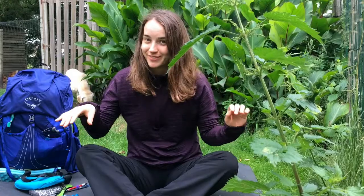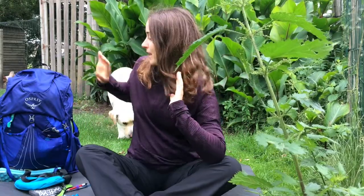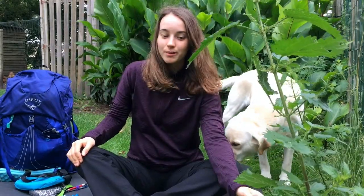I just came back from the Tour du Mont Blanc trail in France a couple of days ago. I washed all my clothes, got rid of all the smells, and now I've got my pack sorted again. I'll tell you all about what I took with me on the Tour du Mont Blanc trail in France.